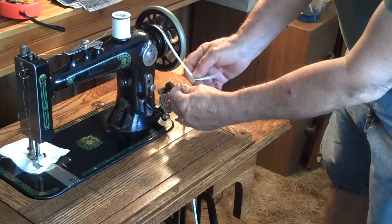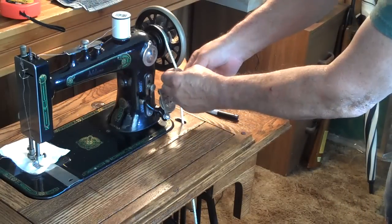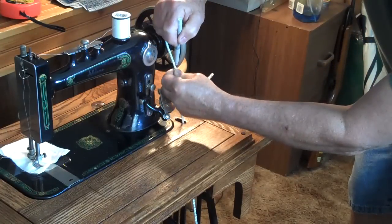Thread your nylon through the machine where it's going to go so you can get a length. It's sort of stretchy, so you can pull it a little tight and mark it.